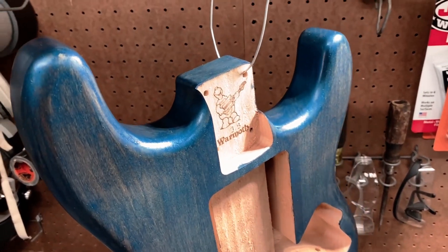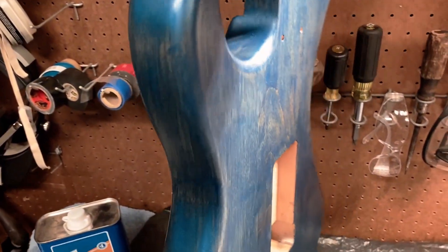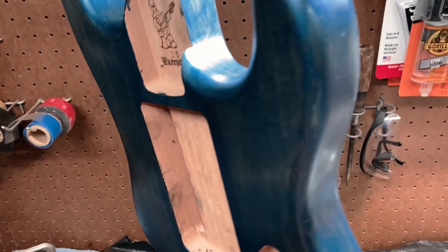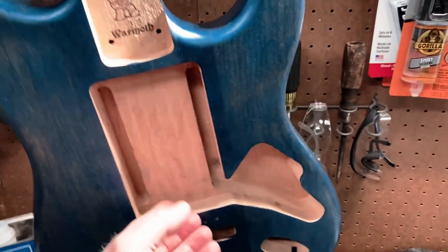But this is what it's looking like so far. Using Truel to mix the pigments in. I think I'm going to dry sand it with the steel wool since I'm in the early stages of coats.